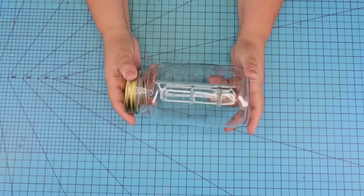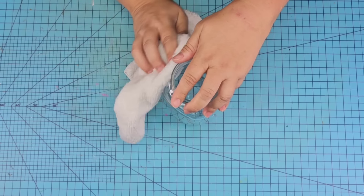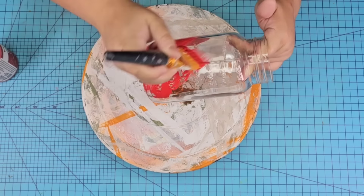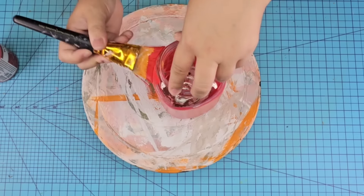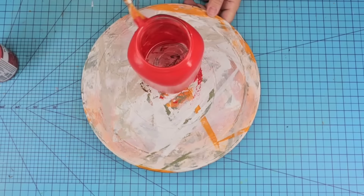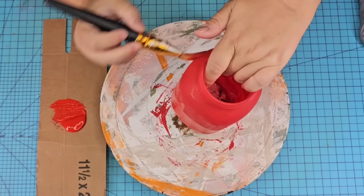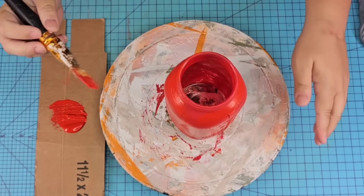For this next Dollar Tree DIY craft, we're going to take another large mason jar, remove the lid, and wipe it well — again, we want to remove any smudges or dust because we are going to be painting this one. I started painting it using Waverly chalk paint in the crimson tone, which is a beautiful red, but in real life it was a little too burgundy. So I wanted to give it an extra couple of coats using another chalk paint.